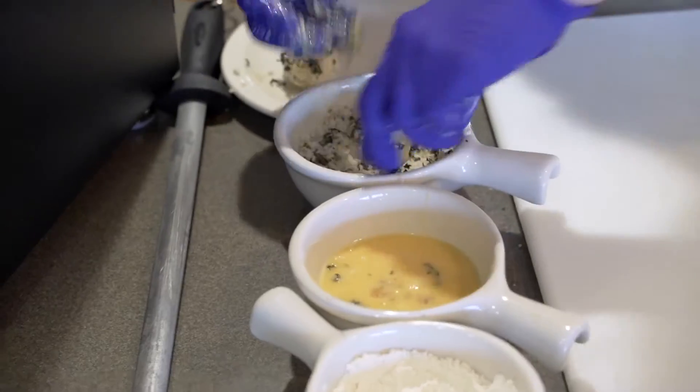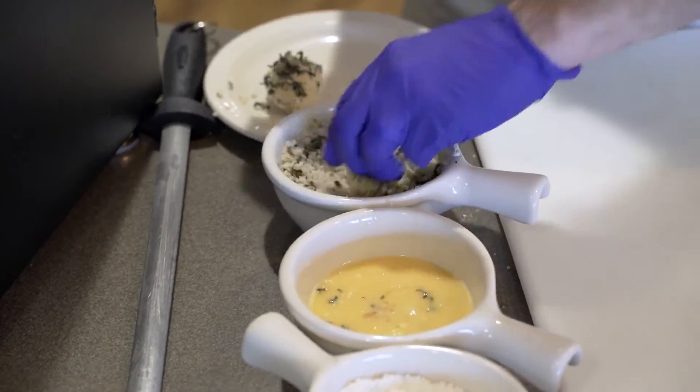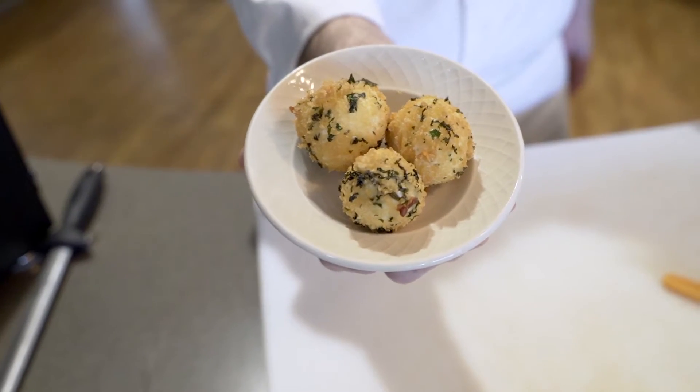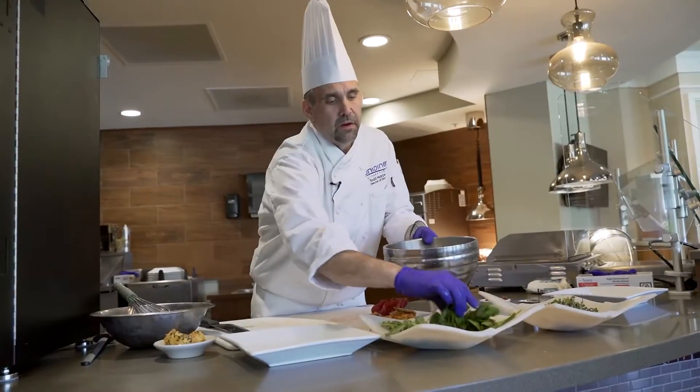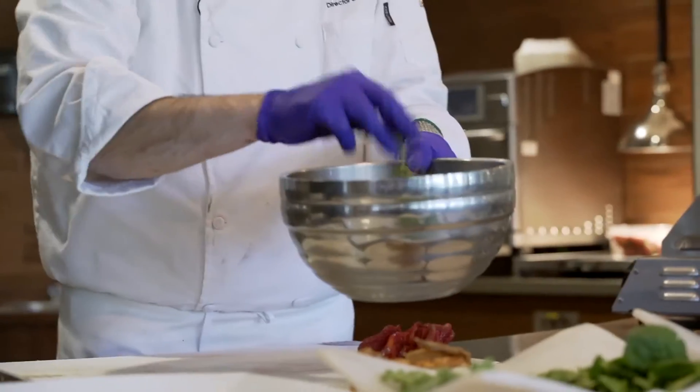This breading is a panko bread — it has a little fresh basil in it. Here are the fried goat cheese balls. We're going to take our arugula, some of our baby spinach, and some of our microgreens.